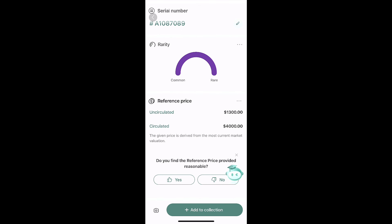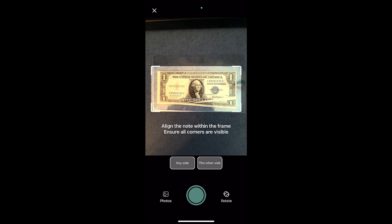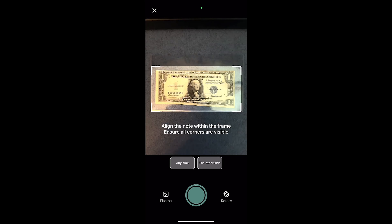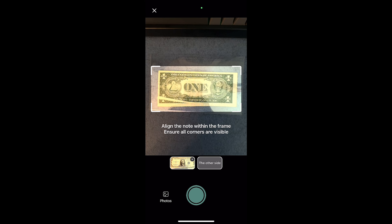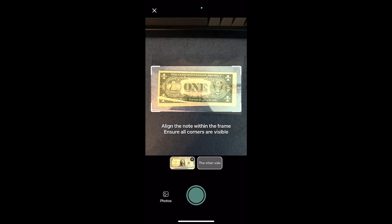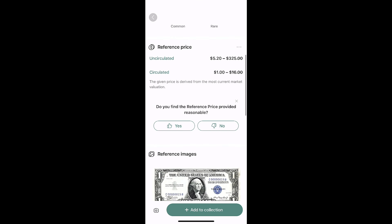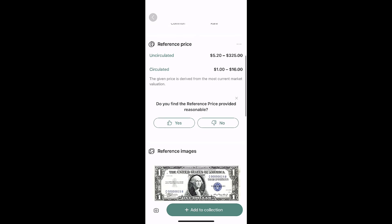I don't actually have this $10 silver certificate — I wish I did because it says it's worth $4,000. But we're not going to add that to the collection. We're going to do one more just to show you. This is a silver certificate that has a printing error on it. As I understand it, these types of bills are more rare because they usually don't let these kinds of bills get out into circulation. It did identify it as a 1935 bill, but I don't think it really picked up that it had a printing issue. It did pick up the bill, so that is the app.